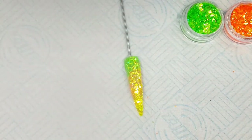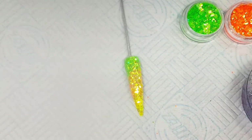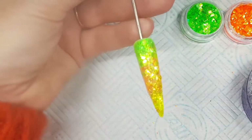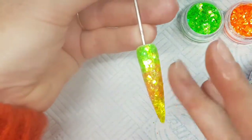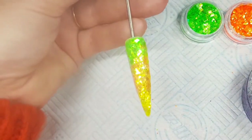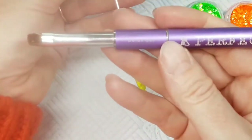Once I'm happy with that, I'm going to let it set. As I will be encapsulating in a hard gel, I don't want to pull the glitter out — I want to make sure it's set into place. So I'll give it a few seconds, keep checking it, and tidy my desk up.